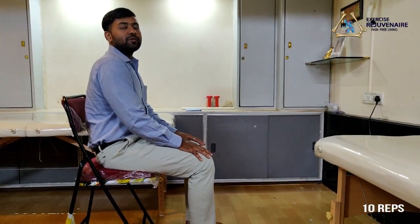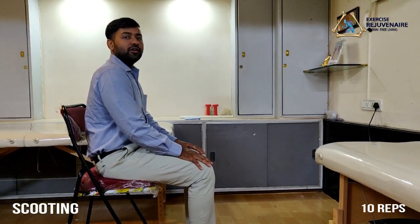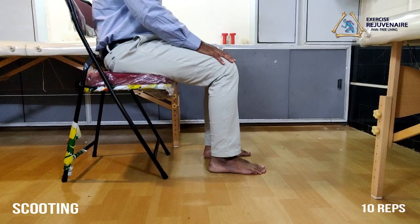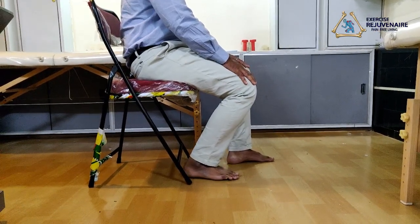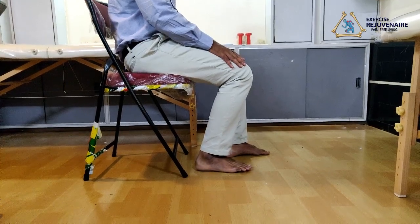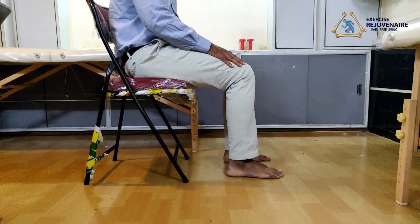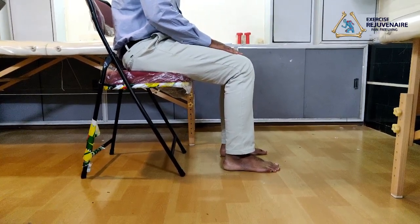The next exercise for the knee protocol is called a scooting exercise. This exercise is mainly performed to improve the range of motion around your knee joint. Be seated on the edge of a chair comfortably. Slide your heel in the backward direction without raising your heel from the ground, then go forwards again. This exercise improves your range of motion around the knee joint. Perform 10 times each.